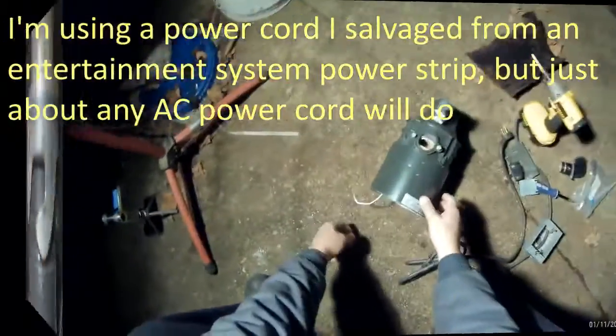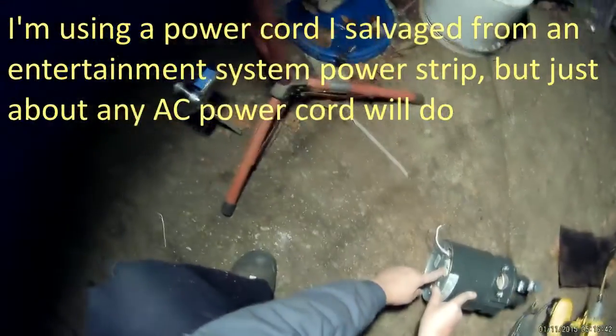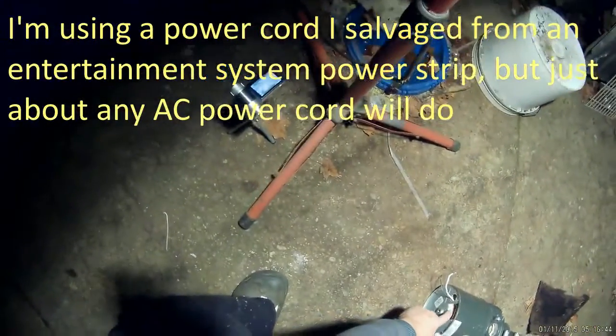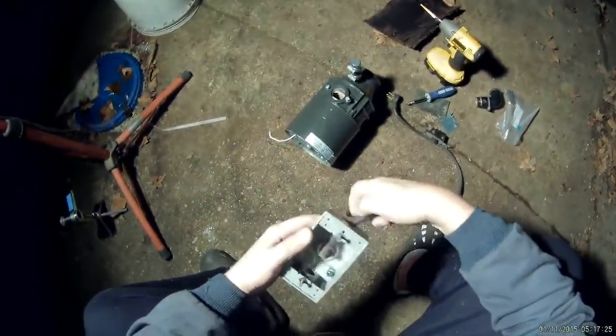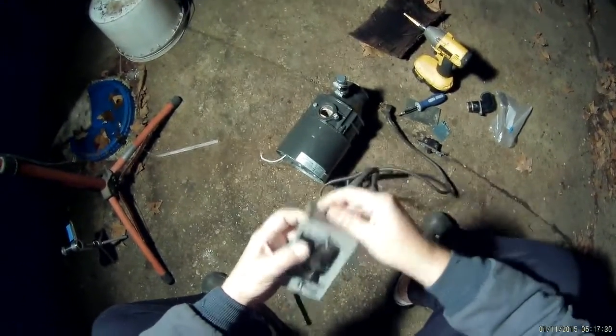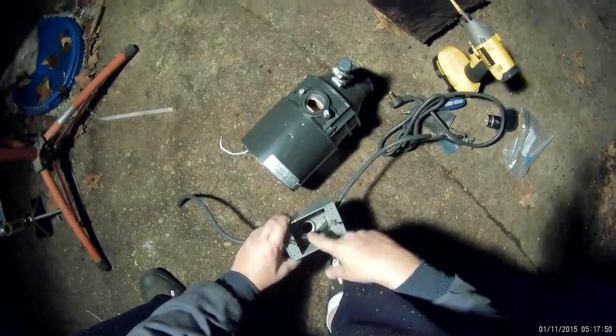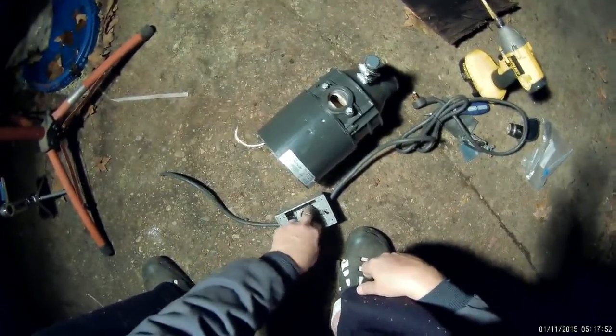You can see the little dots where I marked off where I need to drill my holes. There's hot, common, and just inside here is ground. I'll probably feed this through from the top, and inside the box I'll strip the wire and make the connection on the hot wire to the switch.